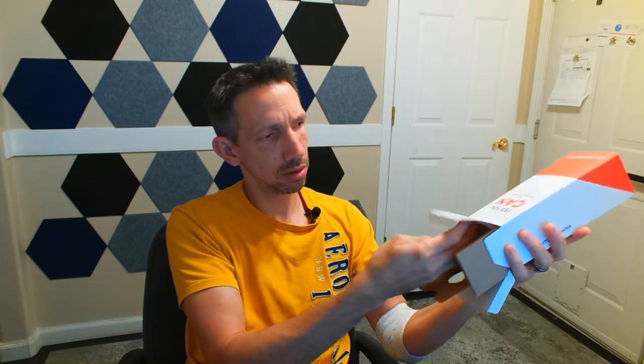There we have this right here. There's the instructions — they fell out on me. So we got this little card, care and user manual.